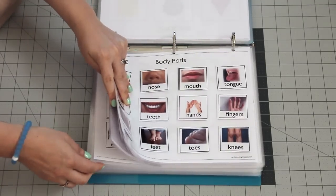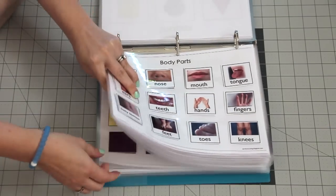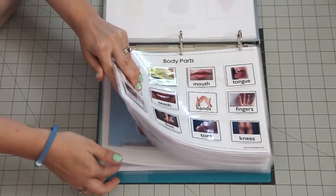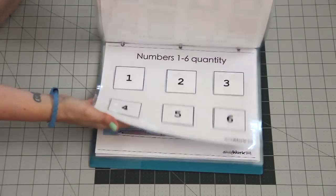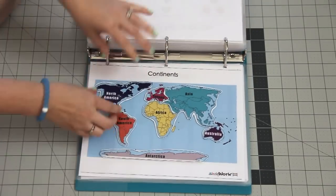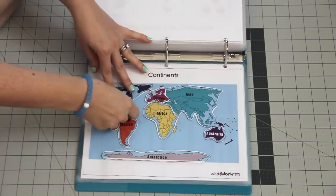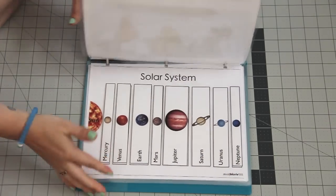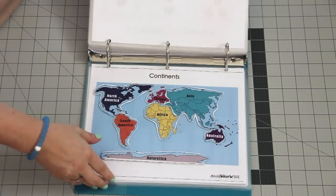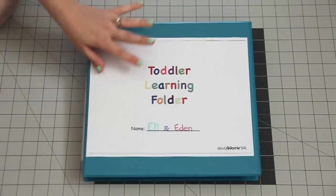It goes on and on — there are shapes, animals, numbers, and as you get toward the back things get a little harder, like matching the continents and the solar system. This is an amazing folder; I suggest everybody get it.